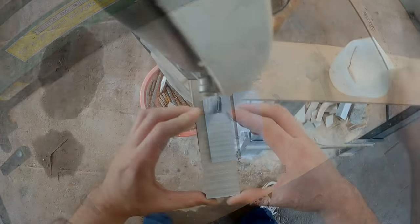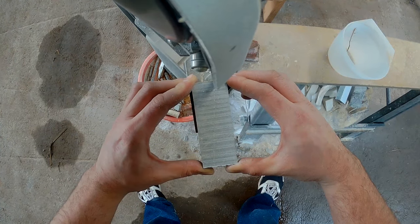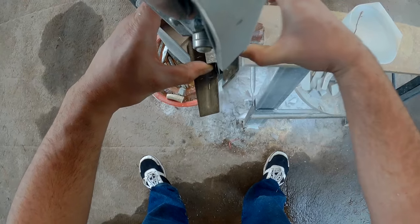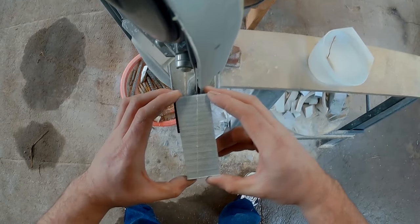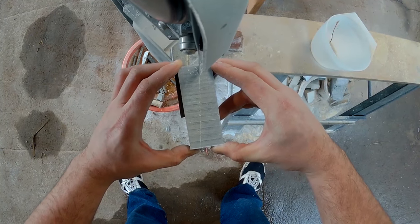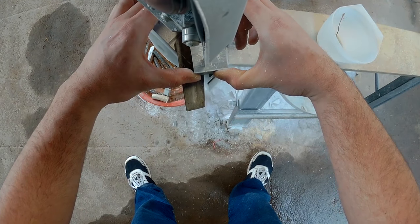I'm using a band saw but you could easily use a hand saw for this, and really you don't save a lot of time just because of how soft soapstone is to carve. But if you were using harder stone you would need some more specialized cutting equipment. A couple of the pipes I've made I've actually had to use diamond saws just to cut the stone.